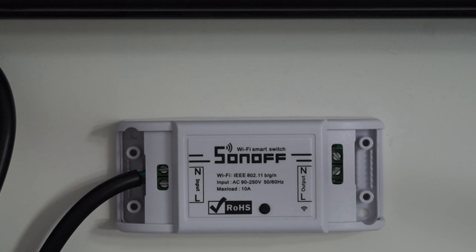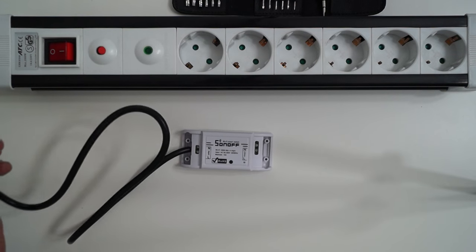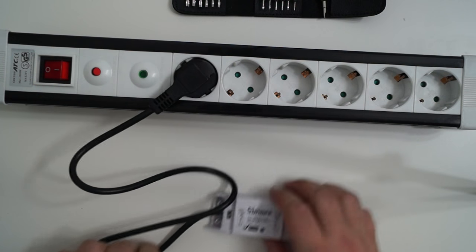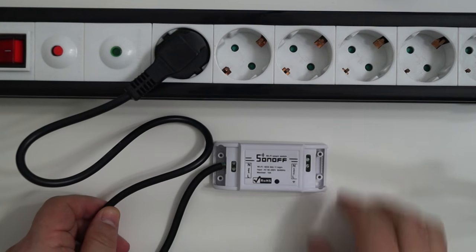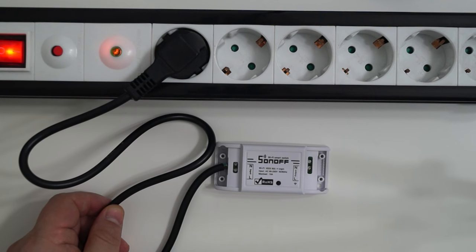What I did is I already connected some wires to the device, and I'm going to power it up. So now it's powered up.